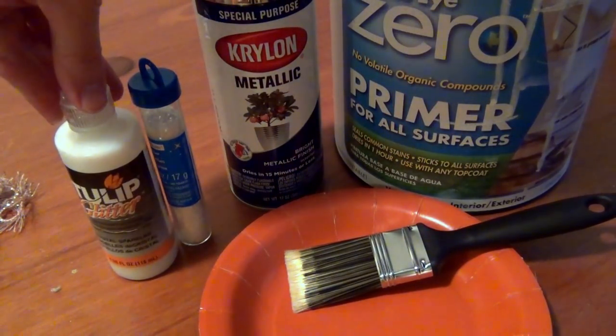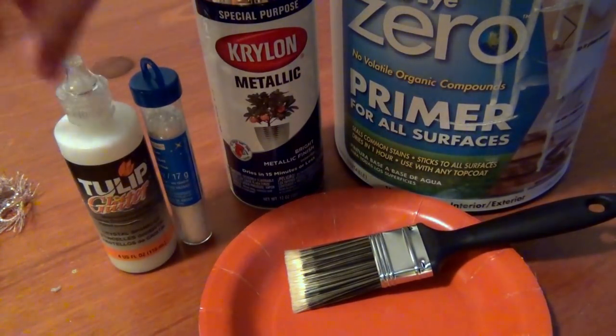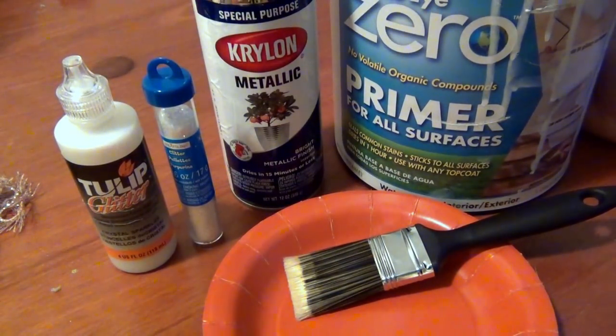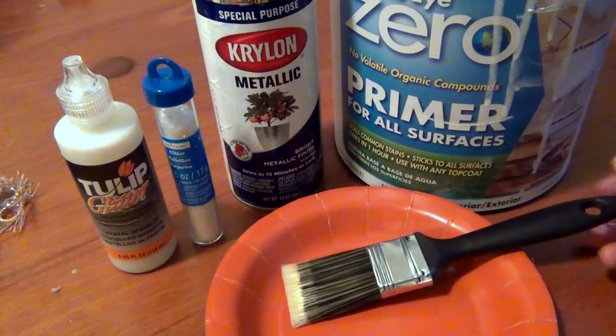You will also need either some glitter puff paint, glitter glue, or regular white glue, as well as some chunky, coarse, clear glitter. And last, you will need some white paint or white primer. I'm using primer because it's thicker, so I only need to use one coat as opposed to regular paint where I have to do two or three. You'll also need something to put the paint in, and a paintbrush.